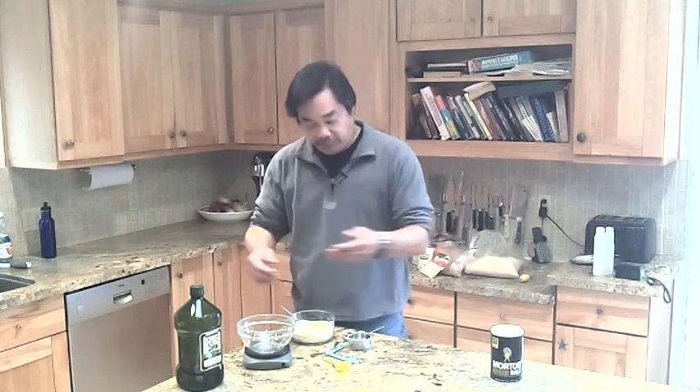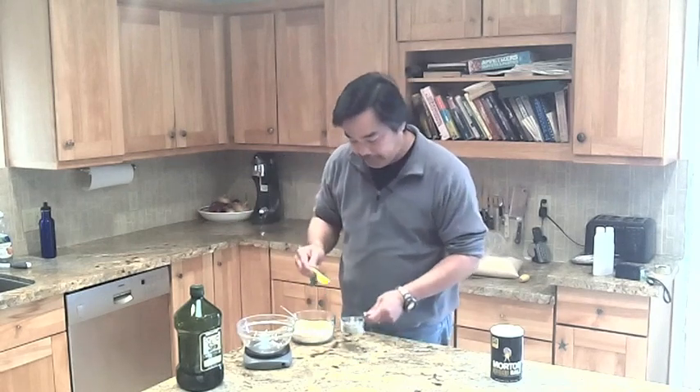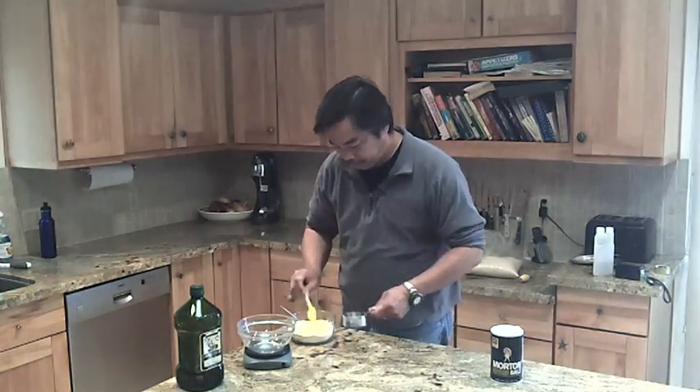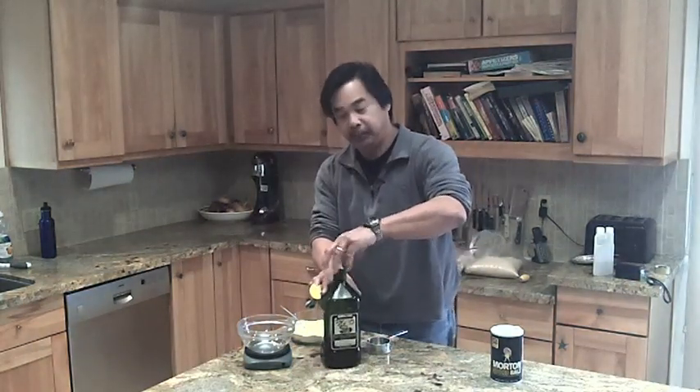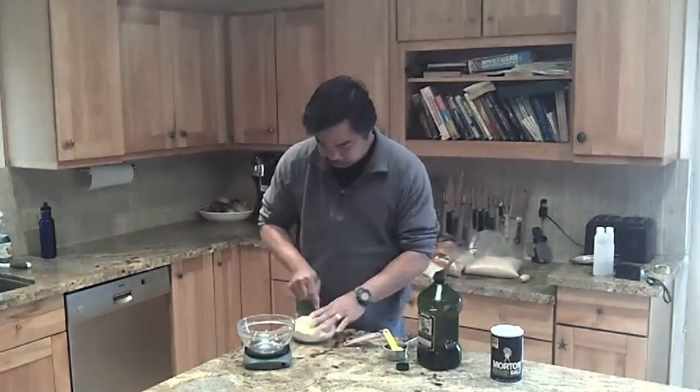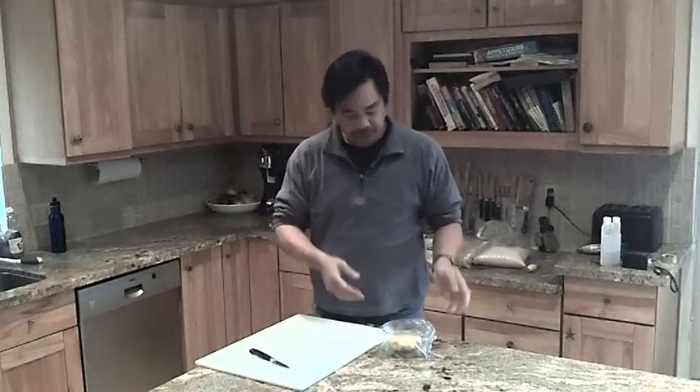Now I'm going to add the water and the olive oil. We add three tablespoons of water and half a tablespoon of olive oil. Once the dough is mixed, you need it to squish all together with your hands, and then you let it rest for about twenty minutes.